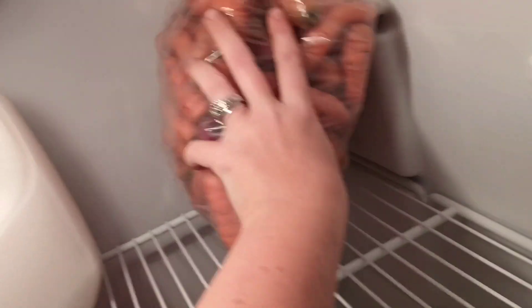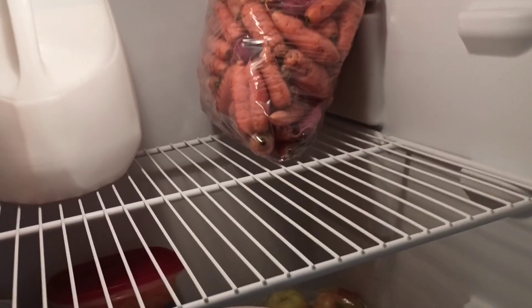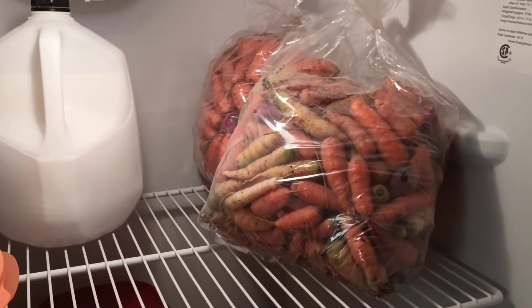Now your carrots are ready to go in the fridge for a few months — three to six months. That's it. I hope that this was helpful. Please like this video and click subscribe. There's a lot more content to come. Thanks. Bye.